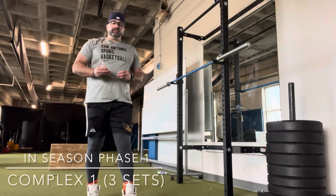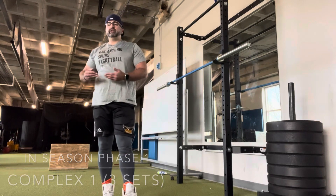Complex one is going to be three sets. You've got front squats, some plyos, and knee CARs.